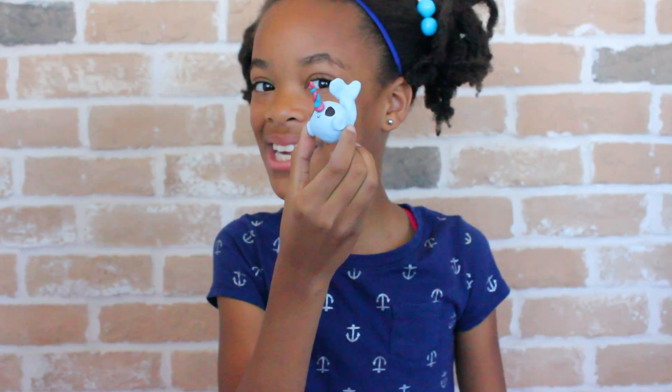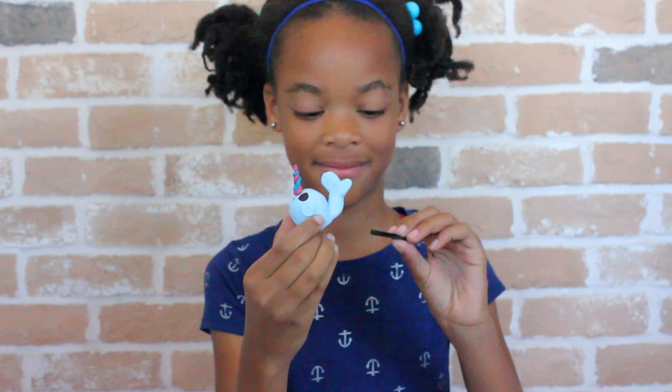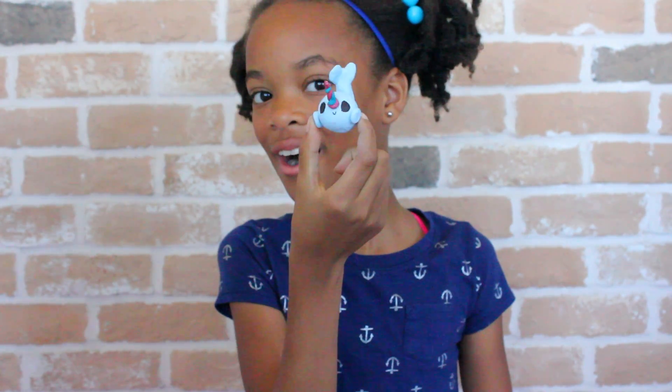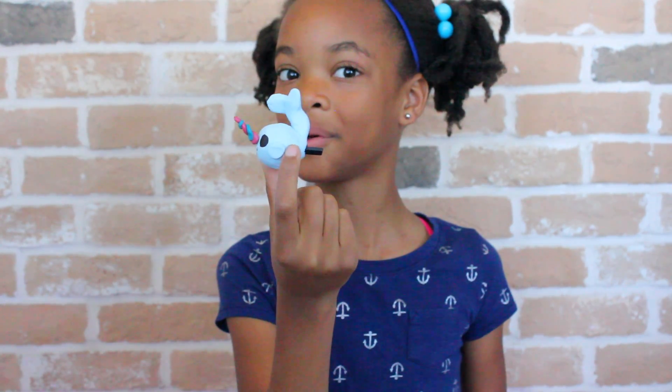If you like my video, don't forget to subscribe! I'll see you guys in a couple of weeks! Bye!